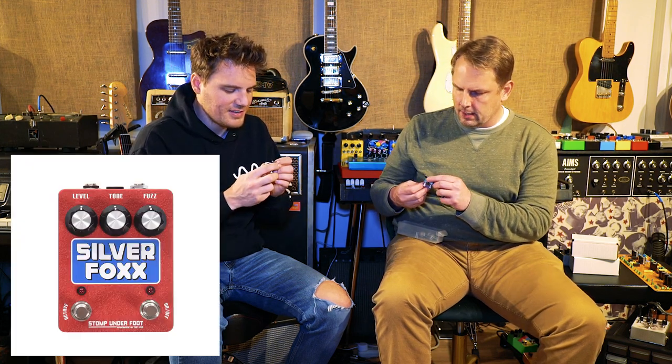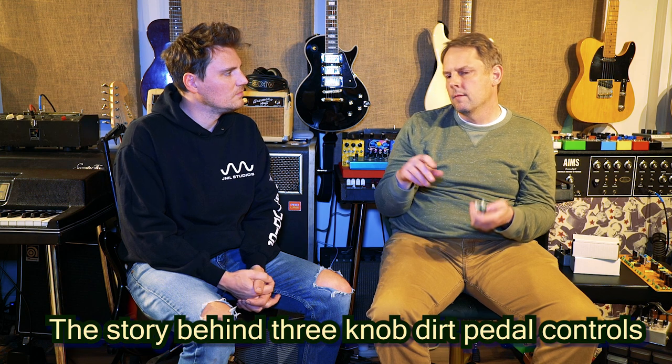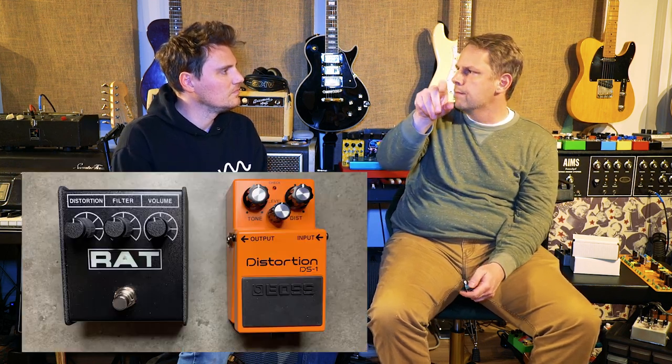The classic control arrangement for any type of dirt pedal will have the output in the upper left, tone in the middle, and drive in the upper right. You may have those switched around, but almost all of them have the same arrangement.